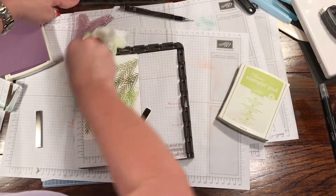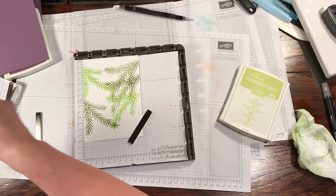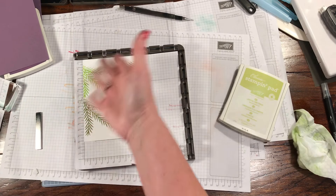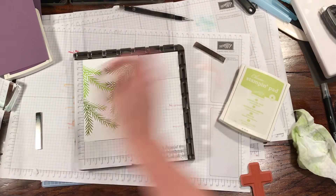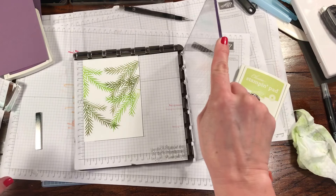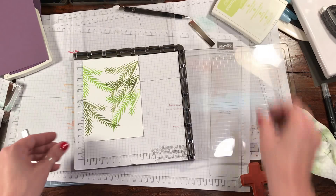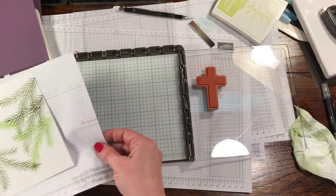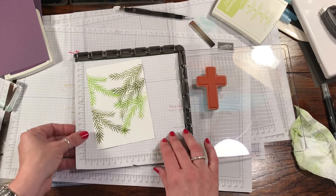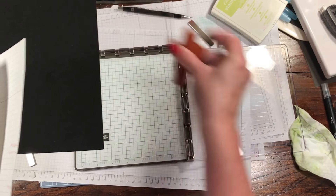I actually saw this stamp the moment it was in the catalog last year when it very first came out, and I kind of thought it reminded me of a palm. Now I'm going to slip out my foam mat because we're going to use a different stamp and we don't need that any longer. So I'm going to pull this out and slide this in.